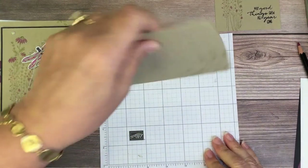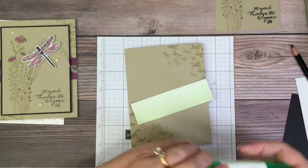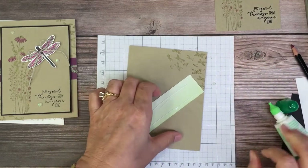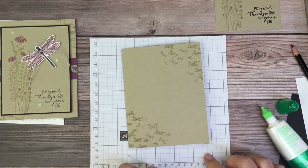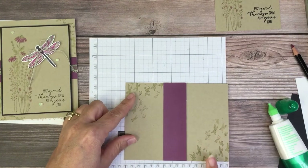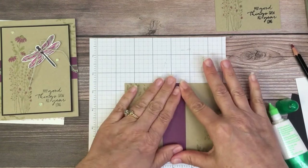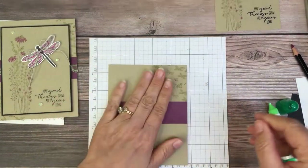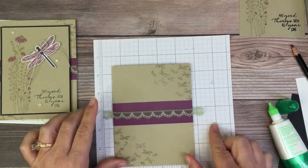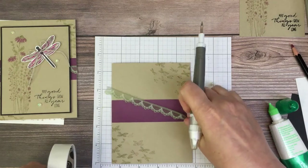First thing we're going to do is glue down the Rich Razzleberry strip. Just glue it down to the center. If you need a guide, you can use your grid paper just to make sure it's lined up evenly. We're going to put this down just right there, center it, and then snip it off with scissors. I'm going to add a couple of glue dots down.